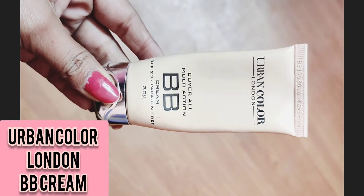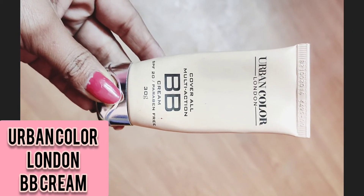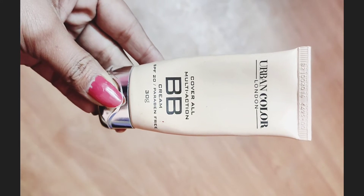Hello guys, welcome back to my channel. This is Urban Color London BB Cream, which is 30 grams.